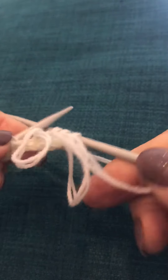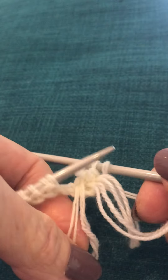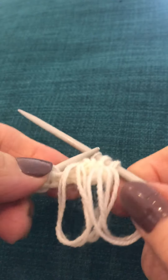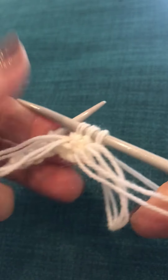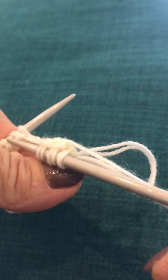I've just done another loop stitch, so we've now got two of the loop stitches. Let's have a go at teaching this again.